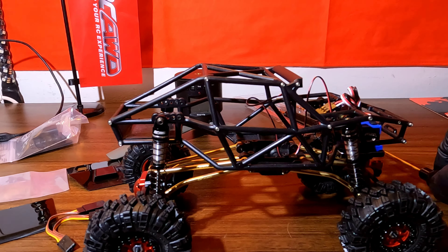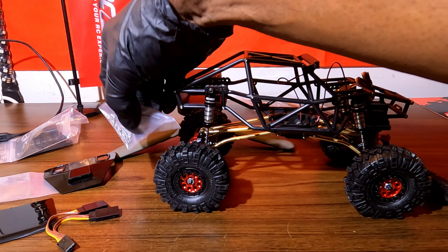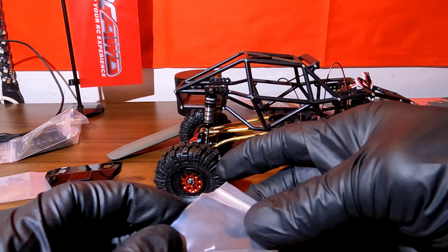If you don't know, I am also building the IR-40 TRX-4M.